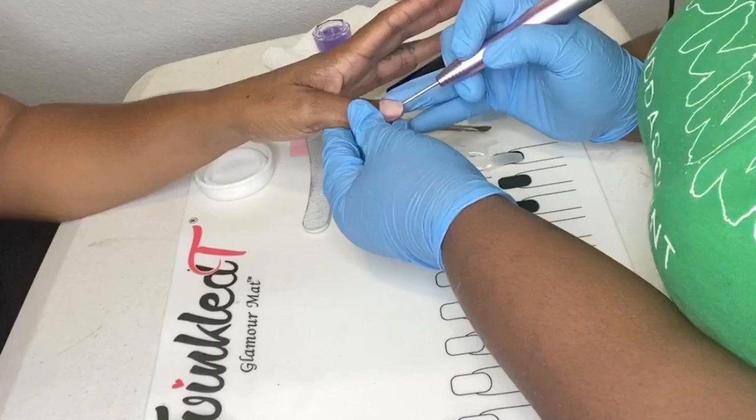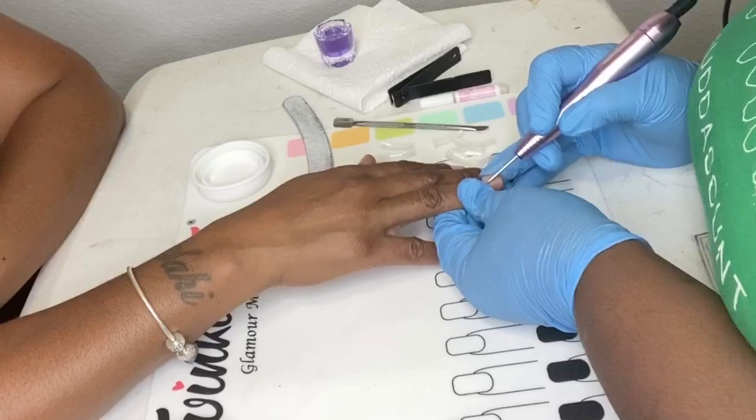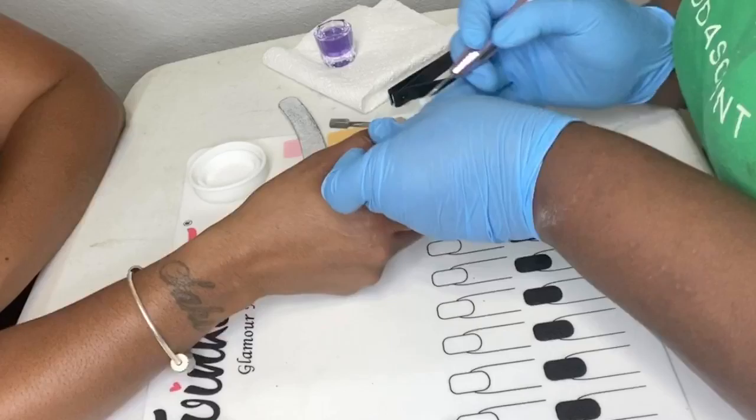Now I changed my drill bit and I'm using the cuticle one to remove the cuticle from the nail.